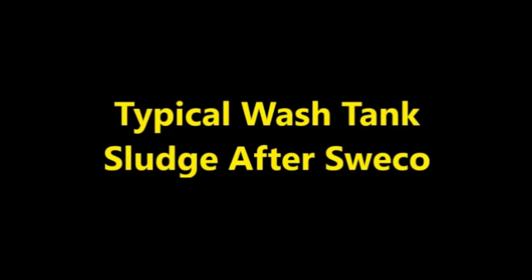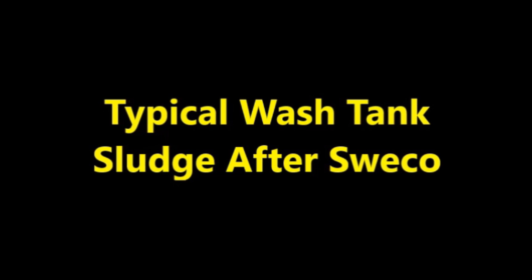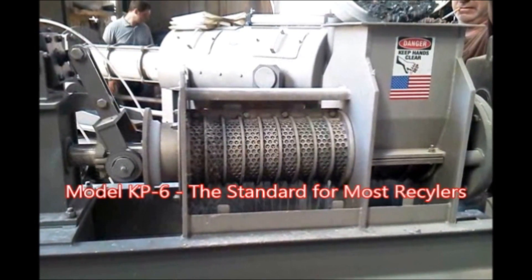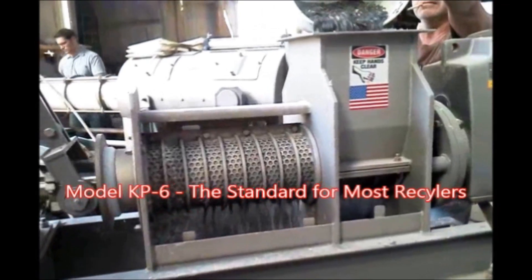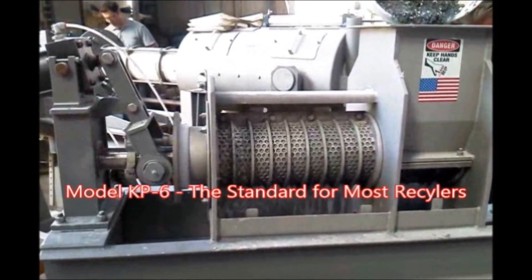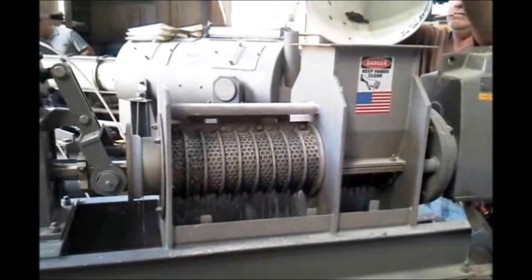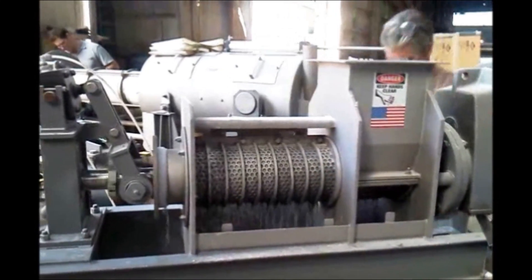I'm going to turn it over to the charge. Stand on a bucket, Bill.